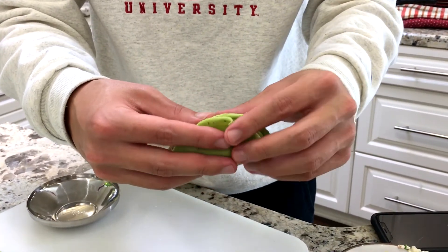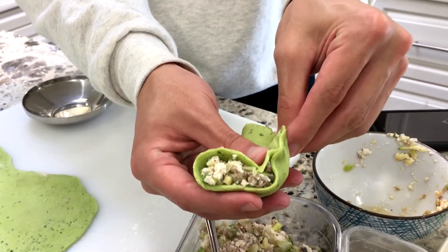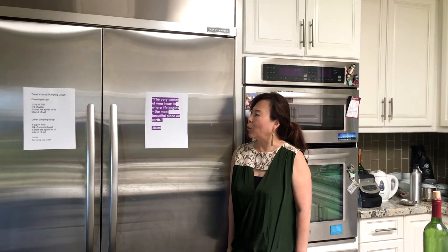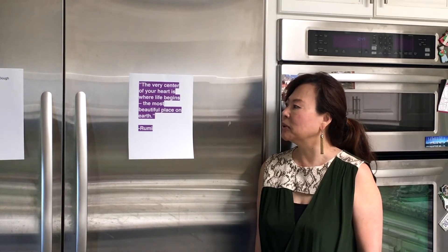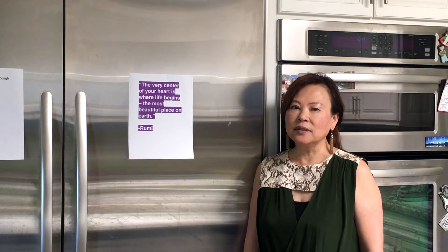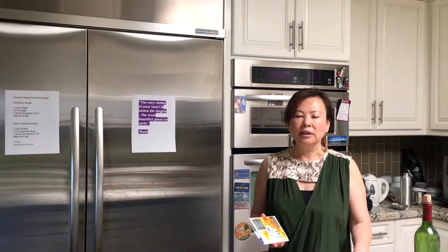It's like a little taco. The very center of your heart is where life begins — the most beautiful place on earth — by Lumi. I hope you find happiness in your heart. I know it's very hard to find happiness right now, but what makes you happy? Can you think about it and find that happiness from within? I've been making these videos for National Culture Month and really enjoying sharing with you.